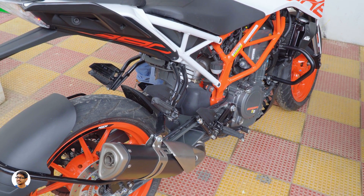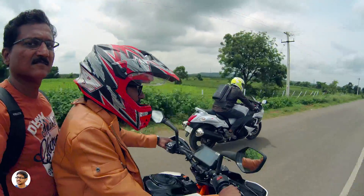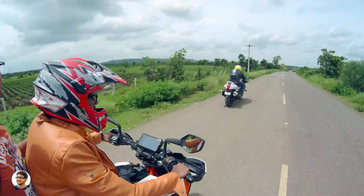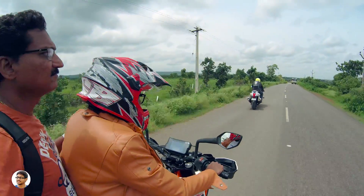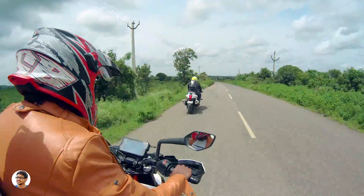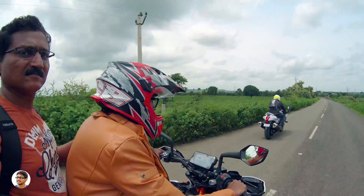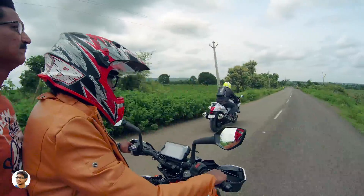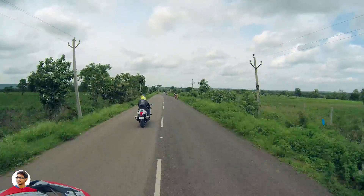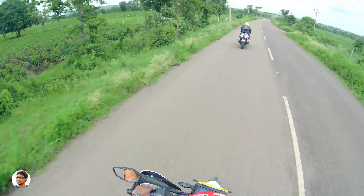My dad, uncle, and I went for a 200-kilometer drive to the outskirts to test the Duke 390. The comfort is excellent — the riding posture is perfect and not at all tiring, even for long drives. Compared to the Duke 200, the seats on the 390 are softer, bigger, and much more comfortable. The suspensions were also great — not too hard, not too soft.